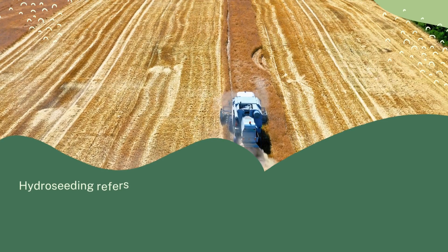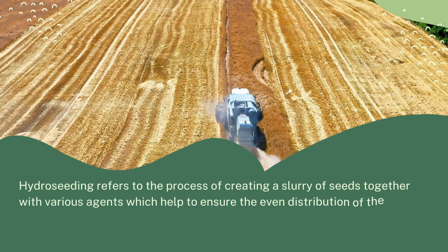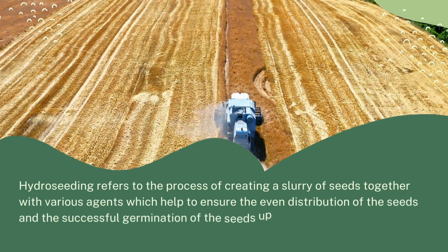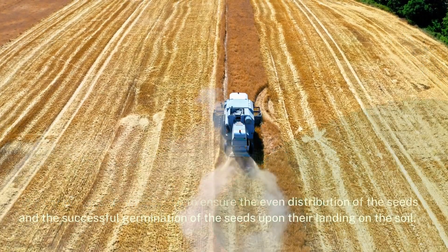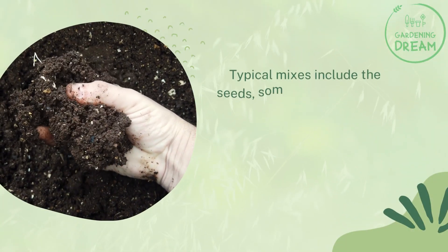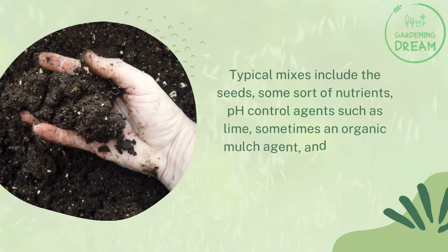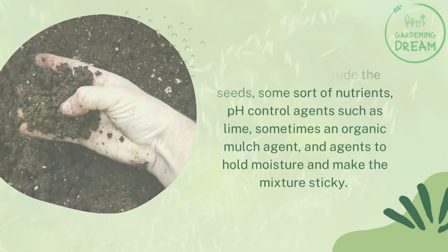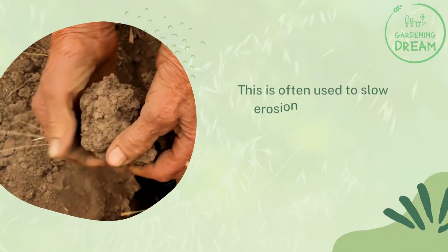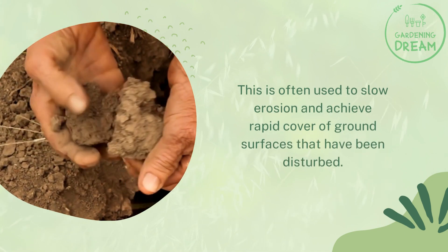What is hydro seeding? Hydro seeding refers to the process of creating a slurry of seeds together with various agents which help to ensure the even distribution of the seeds and the successful germination of the seeds upon their landing on the soil. Typical mixes include the seeds, some sort of nutrients, pH control agents such as lime, sometimes an organic mulch agent, and agents to hold moisture and make the mixture sticky. This is often used to slow erosion and achieve rapid cover of ground surfaces that have been disturbed.